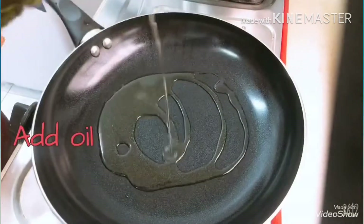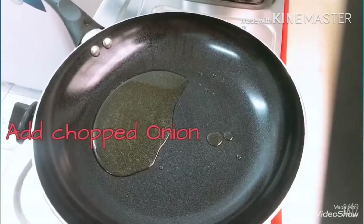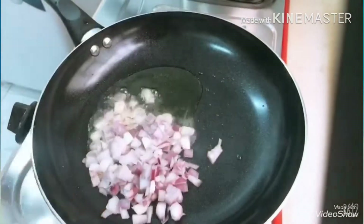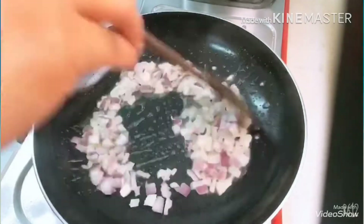We will put a little oil in the pan. We will add a brown layer.